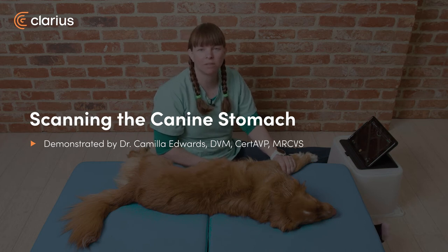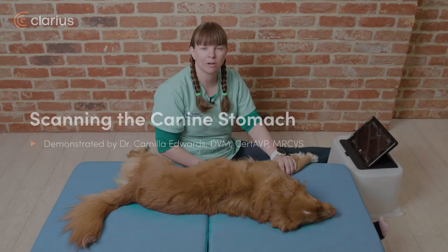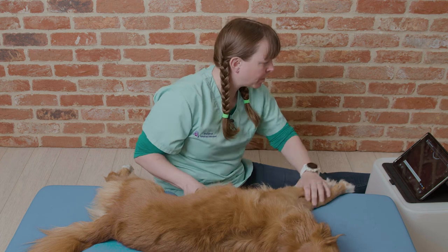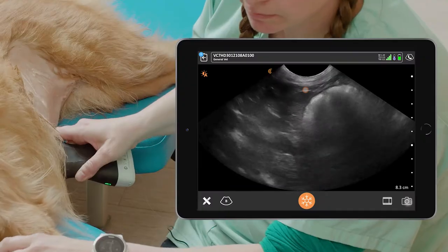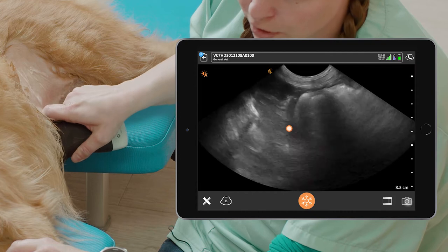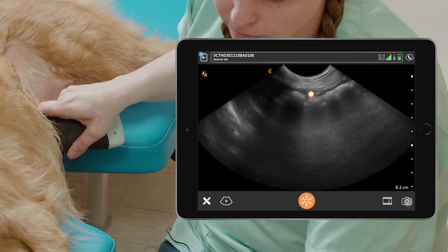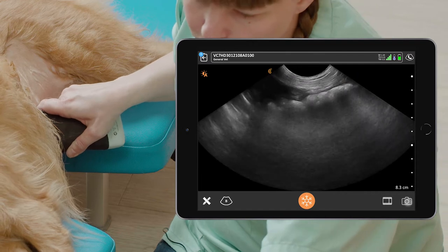Hi, I'm Dr. Camilla Edwards from First Opinion Veterinary Ultrasound, and today we'll be looking at how to scan the stomach of a dog. To scan the stomach of a dog, we need to place the probe just behind the xiphisternum where we'd see the liver, then move the probe up the costal arch until the stomach is central in our image. It's the first gas-filled structure we'll get to.